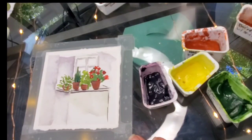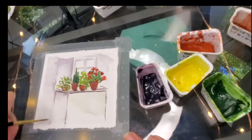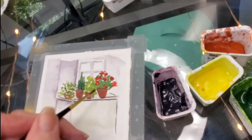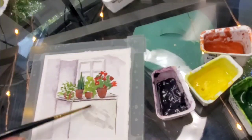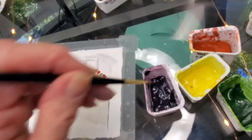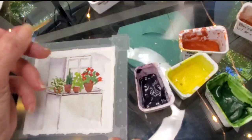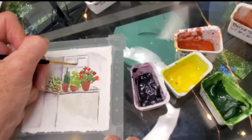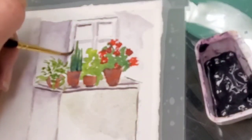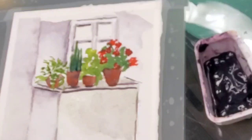Make that a little bit more dilute. And then I'm going to pull it here too and put it all together.